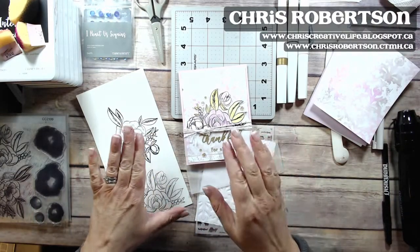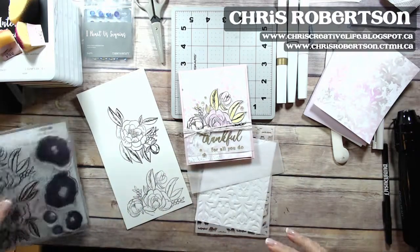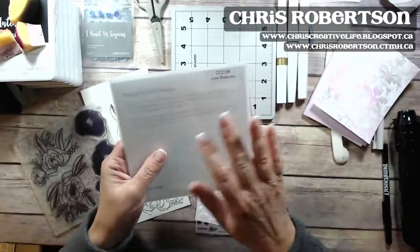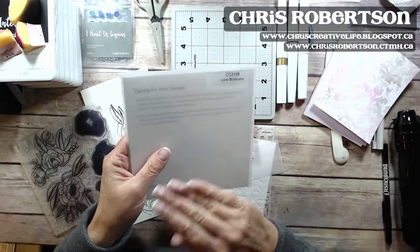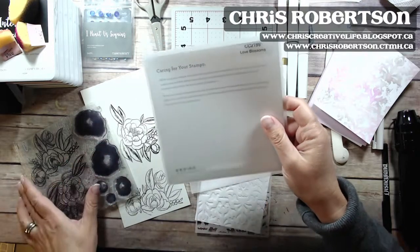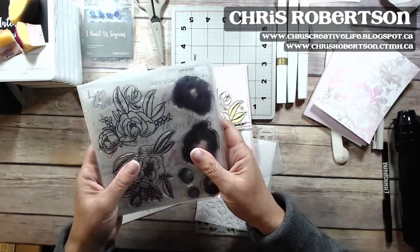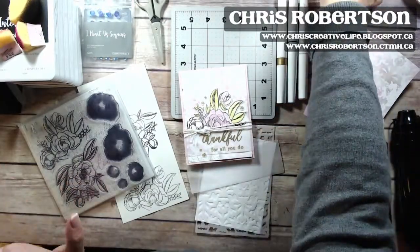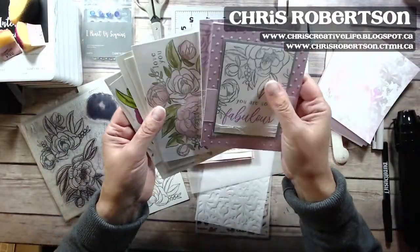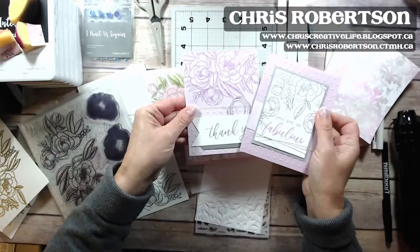The Love Blossom stamp set is on special this month. It's a special stamp set designed just for this campaign, and it's available to purchase until the end of the month. There is a card workshop that Head Office designed, and these are the cards that it creates.